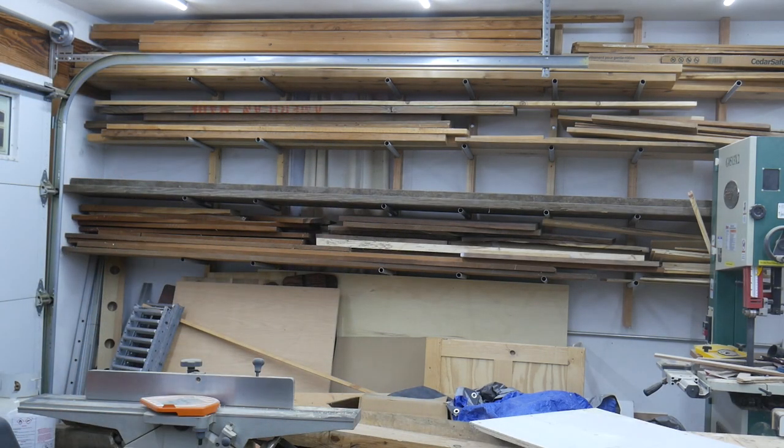Hey everybody, welcome back to the shop. I have a really quick one for you today. As any woodworker will tell you, it's in your best interest to maintain your unused lumber in as large of pieces as possible, and so that necessitates some type of a storage solution.